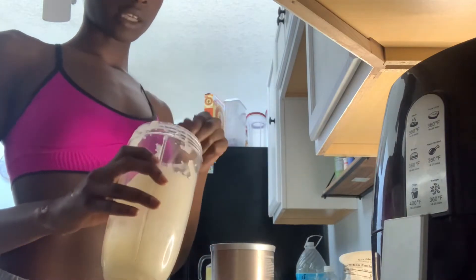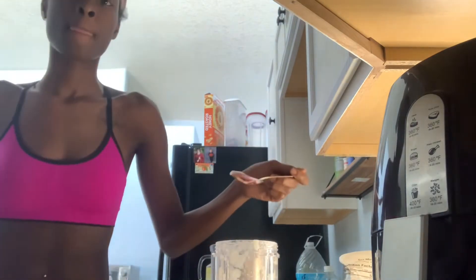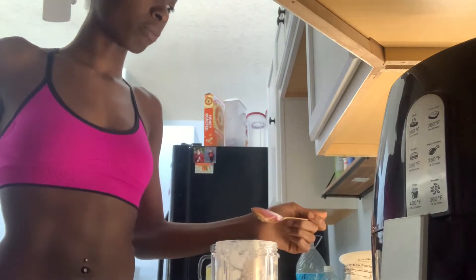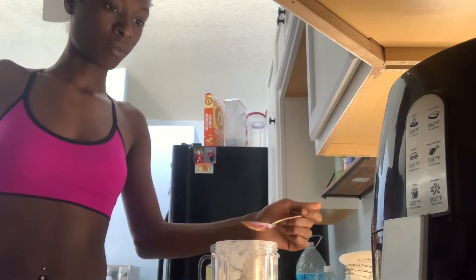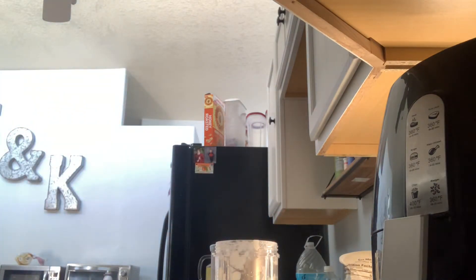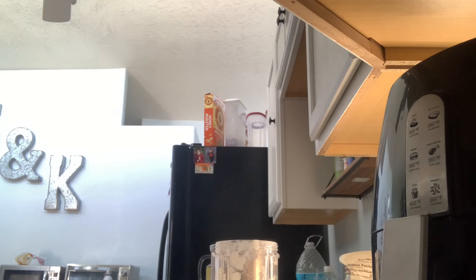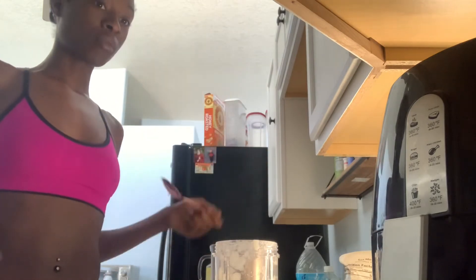I'll probably use some of it as a face mask. The rest of it didn't all fit in the jar. I tasted it — oh my gosh, it's not bad — but I just can't do the texture; it doesn't sit right. So I'm going to have to down it with water whenever I take it. But yeah, I'm going to show you guys how I use it as a face mask.